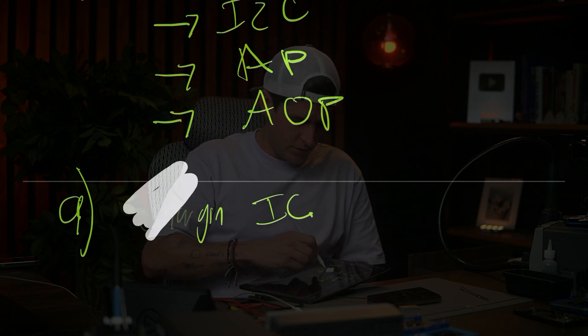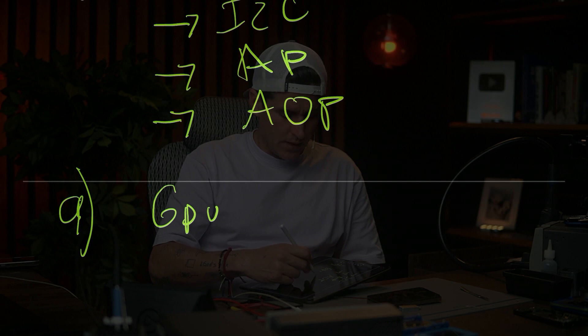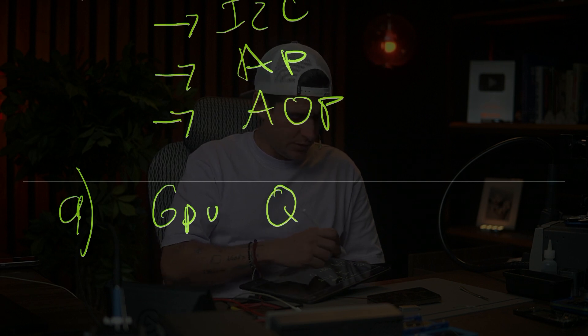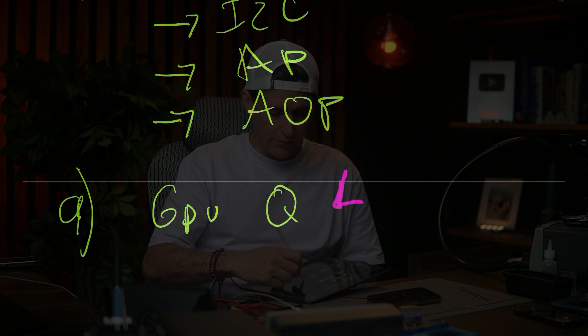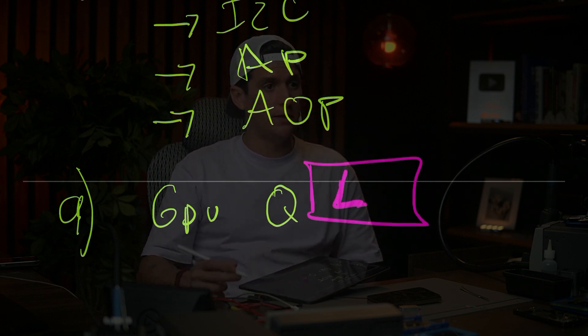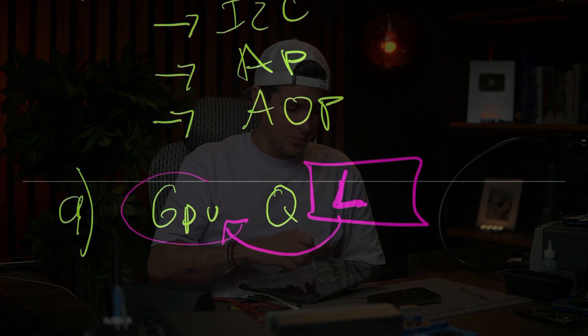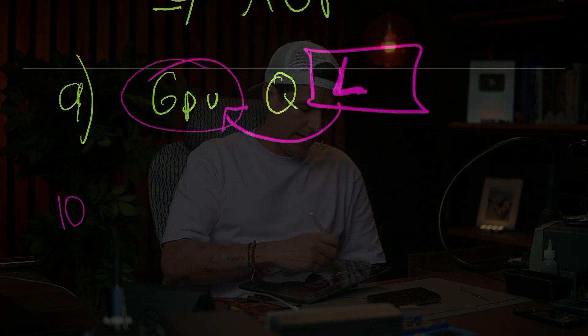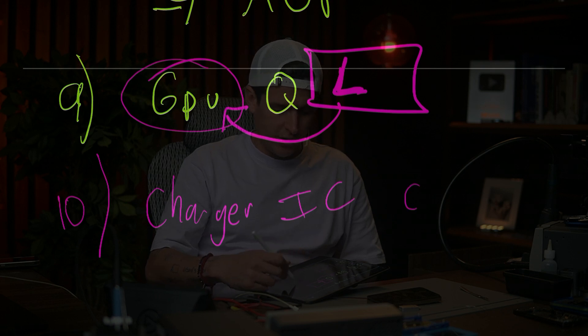Step nine: you can have a problem with the GPU coil — the GPU line. I'm going to teach you how to check the GPU later. Step ten: you can have a problem with the charger IC — just change it.